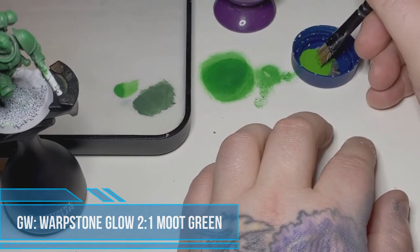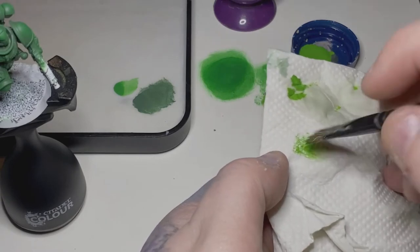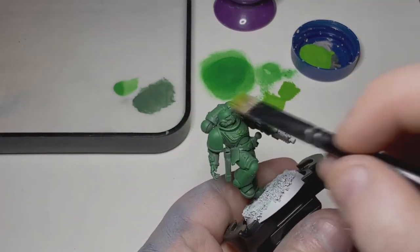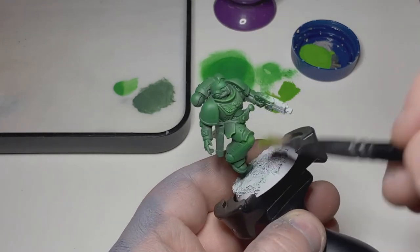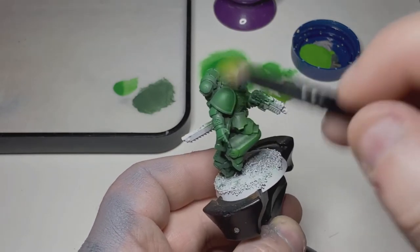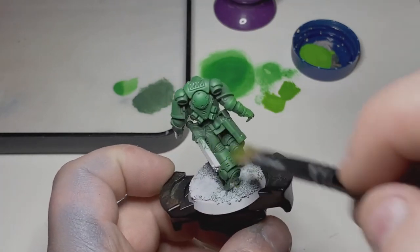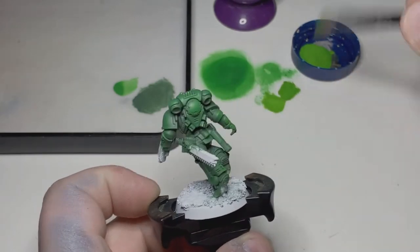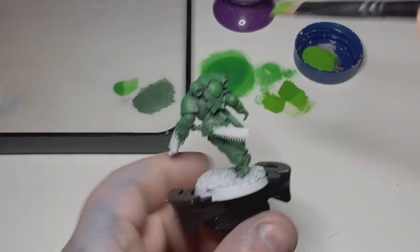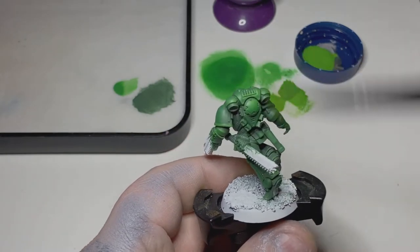With that brighter green on there, I'm now taking a flat brush and starting to work on some highlights. I'm using a two-to-one mix of Warpstone Glow and Moot Green — two parts Warpstone Glow and one part Moot Green — and coming again in a downward stroke, being a little more picky, trying to catch those flat areas and hard edges. I'm trying to leave a little gradient between the previous color and the highlight, removing the majority of paint on the textured paper. We're working towards getting that brighter green that the Salamanders are known for.